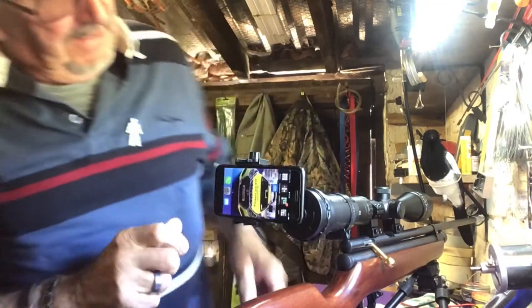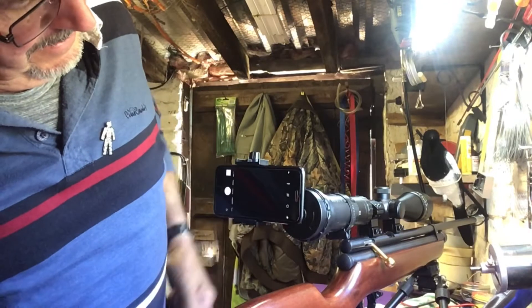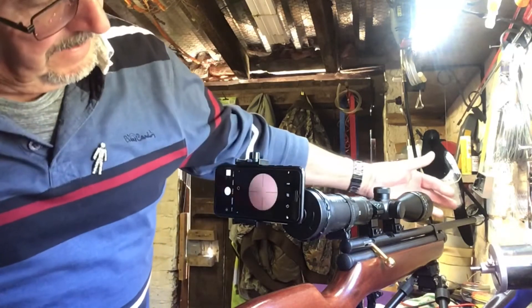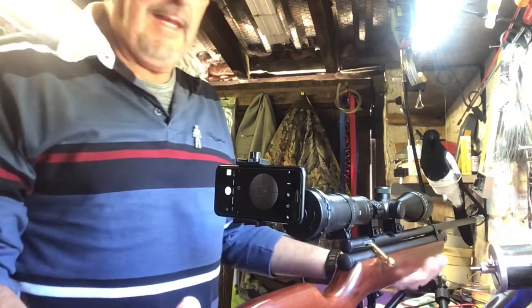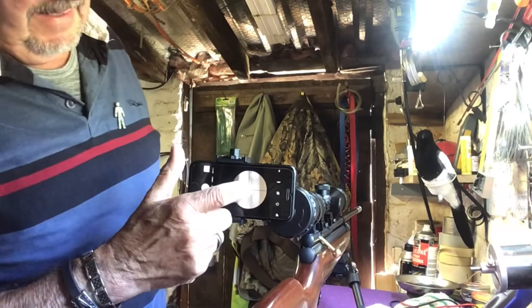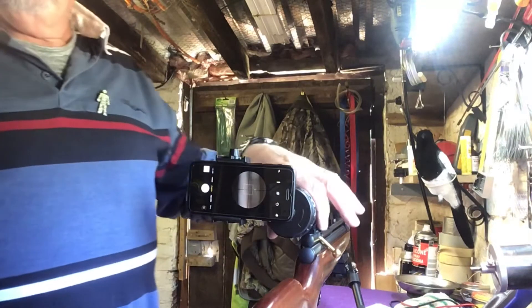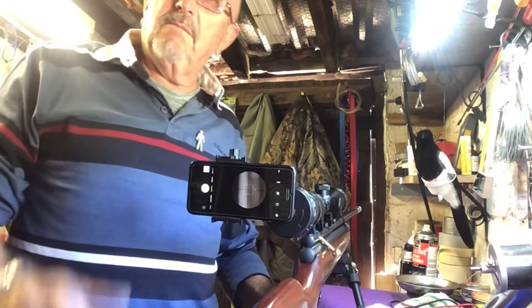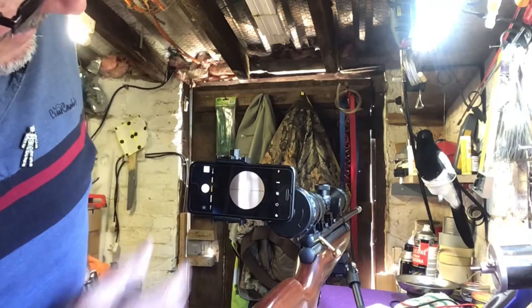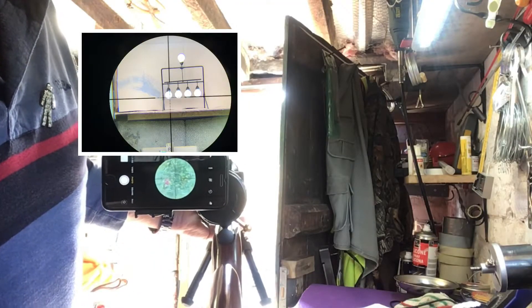Switch your phone on. There's no need to set the camera focus at all, because the iPhone has automatic focus. There we are.